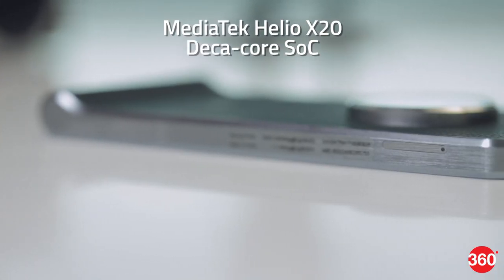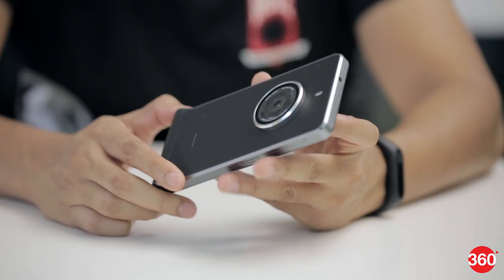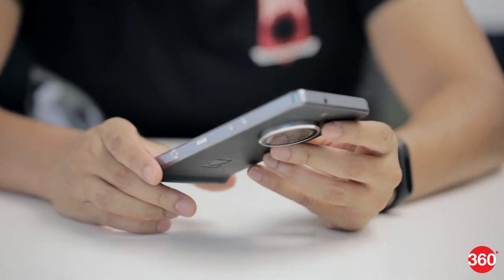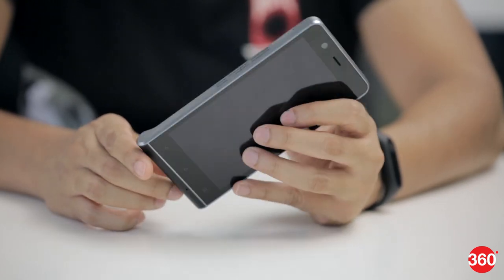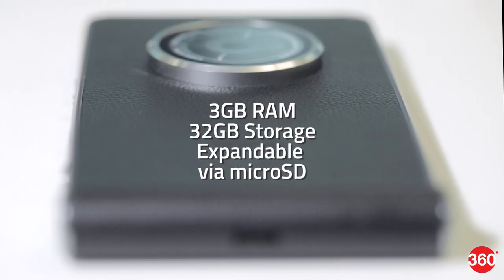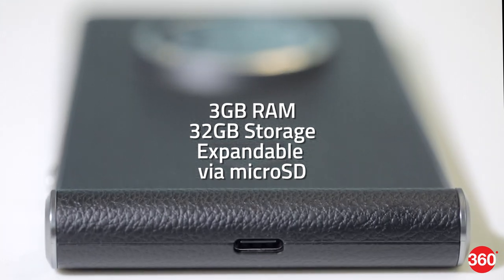The phone is powered by a MediaTek Helio X20 SoC which has a total of 10 CPU cores. Although this is one of MediaTek's top tier processors, it delivers about the same performance as Qualcomm's mid-range Snapdragon 652. There's also 3 GB of RAM and 32 GB of storage, plus the ability to use a micro SD card.